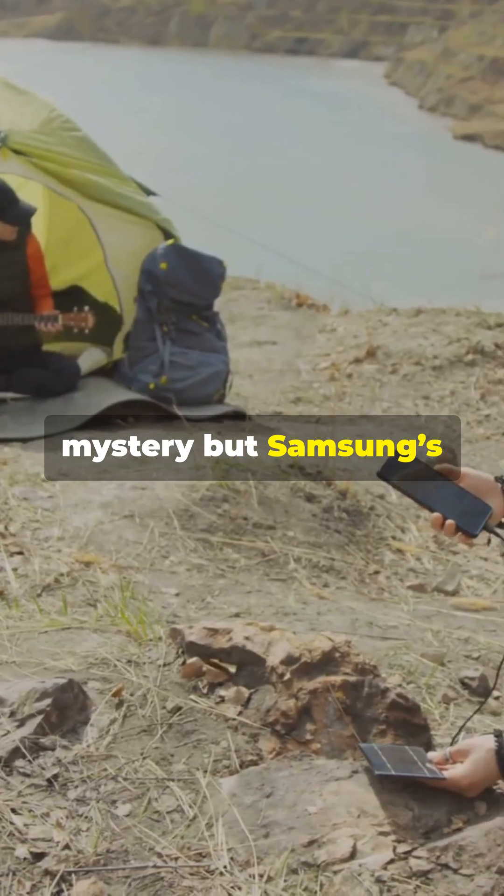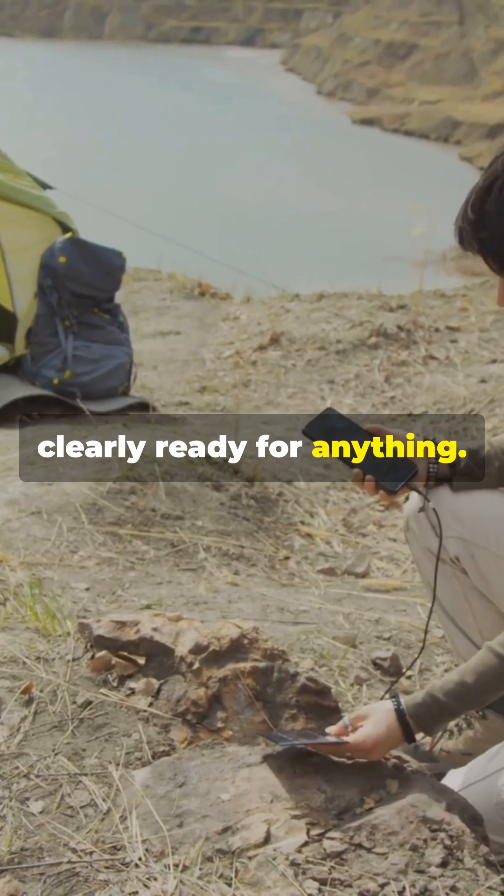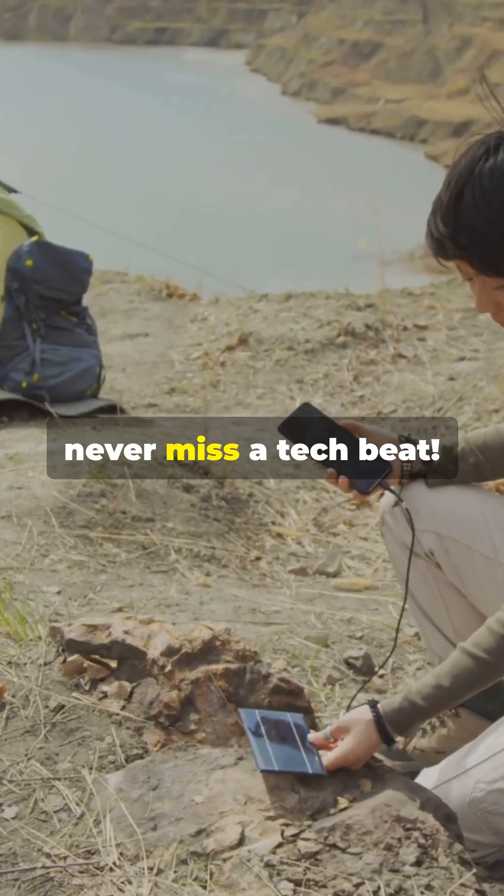Pricing's still a mystery, but Samsung's rugged tech is clearly ready for anything. Stay tuned for more and subscribe to never miss a tech beat.